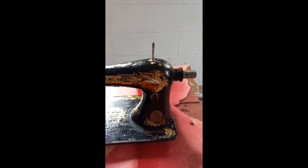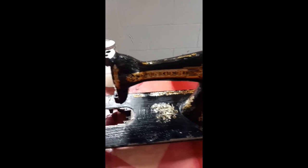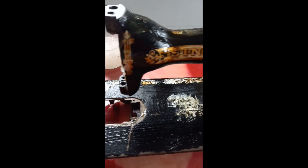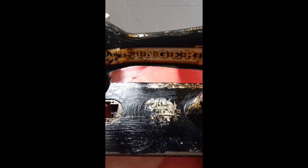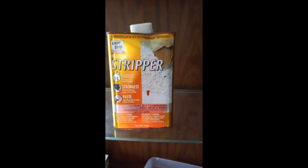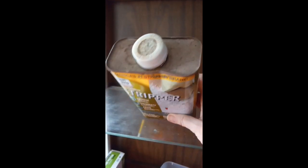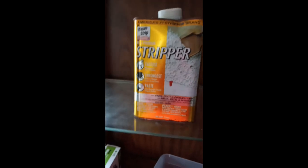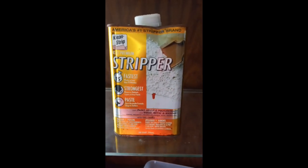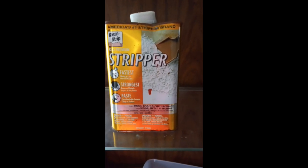Right now she is thoroughly covered with goop — lots and lots of goop. I'm going to leave her here for a bit and set my timer for 15 minutes. In case you're wondering what kind of stripper I'm using, it's just this ancient can of hardware store Clean Strip stripper, found everywhere in the U.S. — just basic.